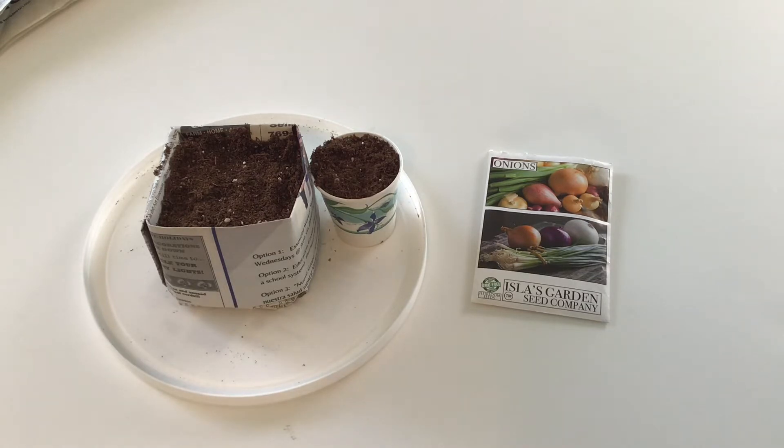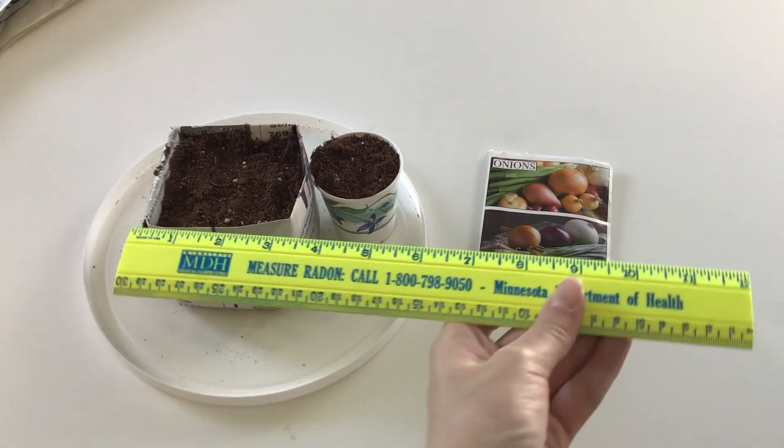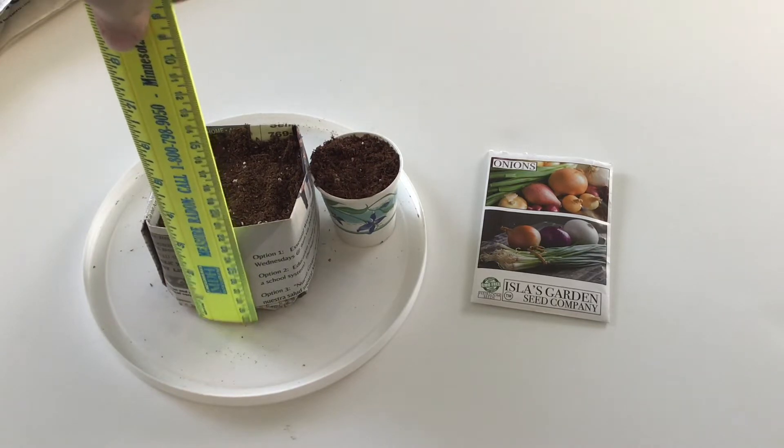So what I'm going to do is make my seed starting pots out of old newspaper. I'm reading the recycling center of their newspapers and I'm choosing the actual paper — not the glossy newspaper you sometimes find with the ads. I'll show you how I folded it to make a seed starting pot. This pot is about three inches by three inches, and it's about three and a half inches deep.